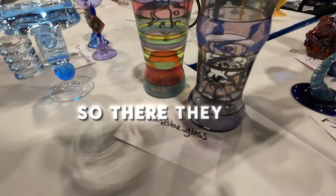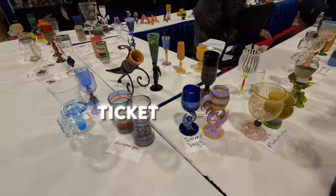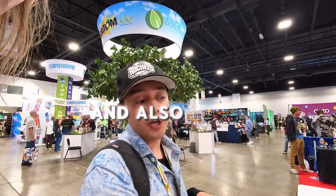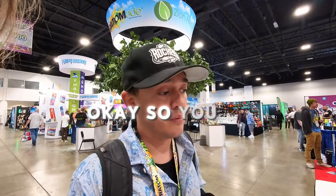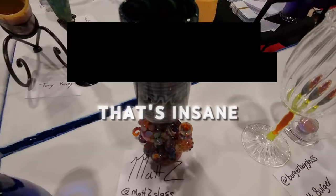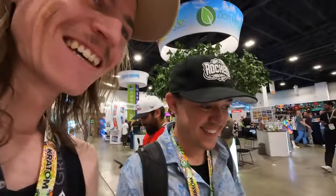They do a deal where if you make one goblet you can get paid for it or get a ticket to be in the drawing to pick someone else's cup. If you make two, you can get paid and also get a ticket in the drawing. So by making two you basically get paid and get to win a random cup — that's pretty awesome.